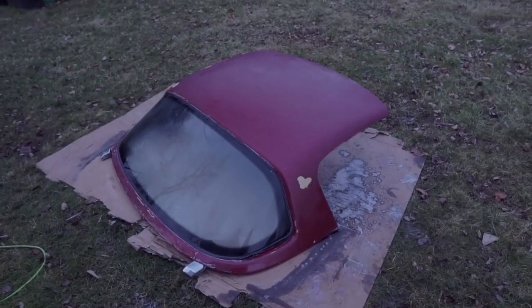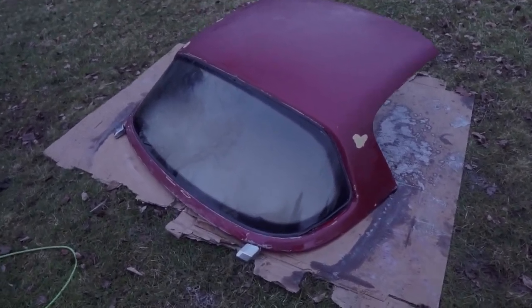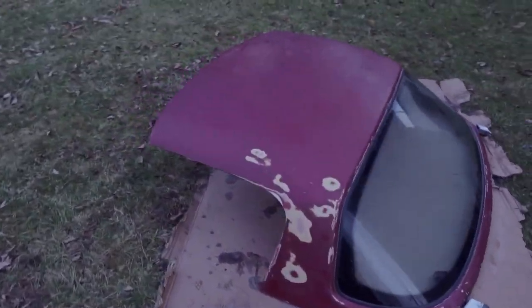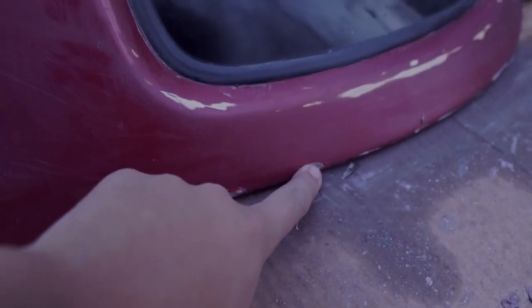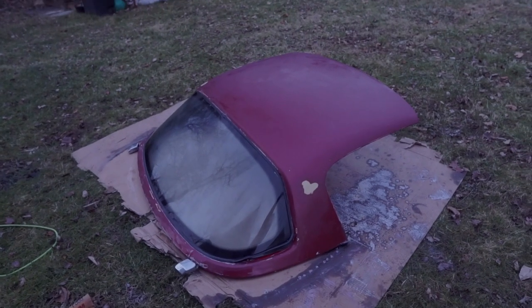Alright, so we got most of that plastic dip off. Whoever decided to dip this didn't lay in thick enough coats, so I actually had to sand it off — horrible experience, but the majority of it is off. It definitely needs a little bit more sanding and I'm probably gonna have to bondo these little paint chips over here, but it shouldn't be too hard.